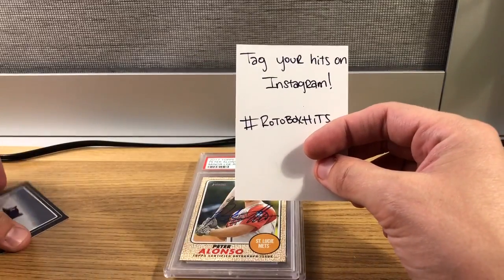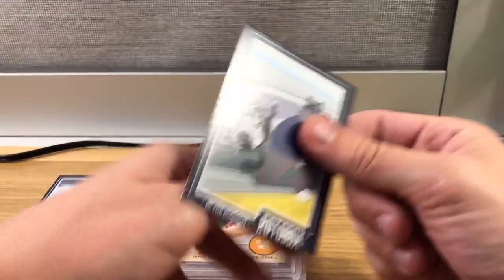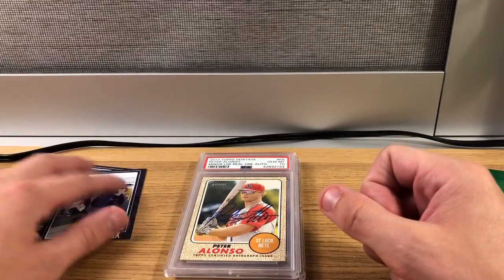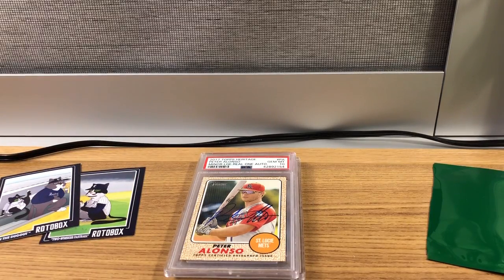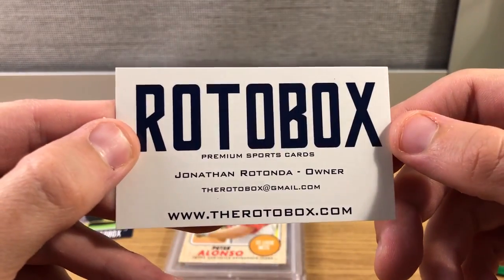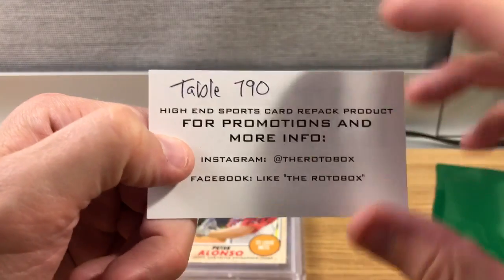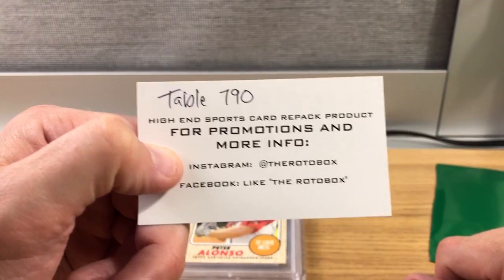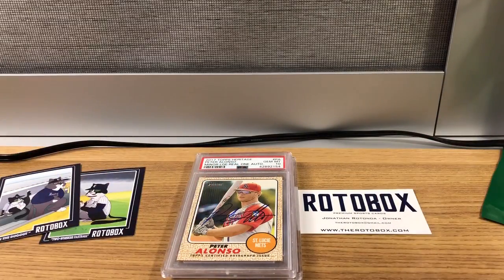They posted it on Instagram — 'Take your hits on Instagram' — so that must have been one of the chase cards. I'll have to come up with an Instagram post for that tonight after uploading this video. Check them out at rotobox.com, Instagram at therotobox, and table 790 if you're at the National this weekend. As always, thanks for checking out the channel — like, subscribe, tell a friend, and we'll catch you next time!